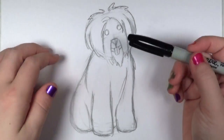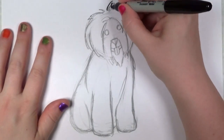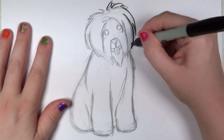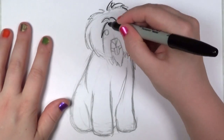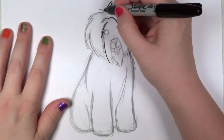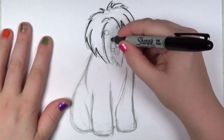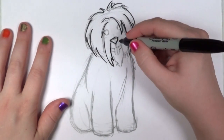I'm pretty satisfied, so I'm going to start outlining everything in my Sharpie marker. My pencil lines are a guide, but sometimes I break those lines a little bit, because the way my wrist moves, the flow of movement usually does a better job of capturing the essence of fur or hair or whatever.